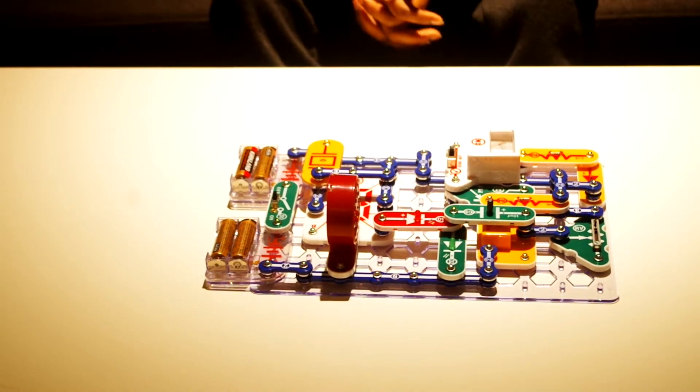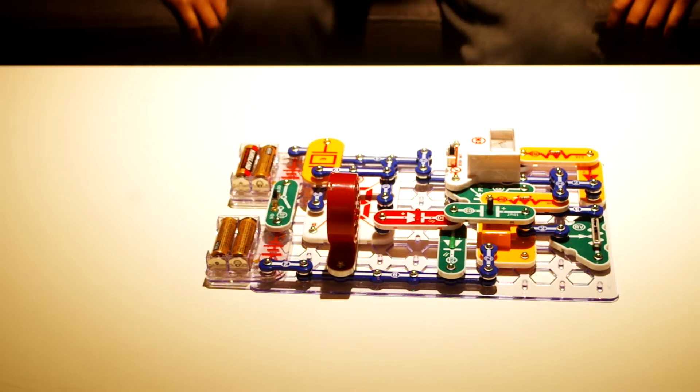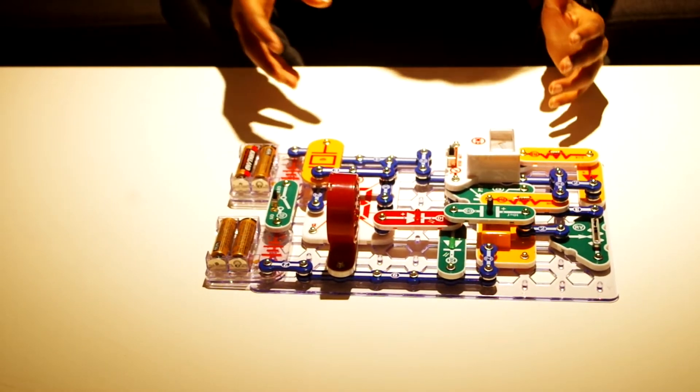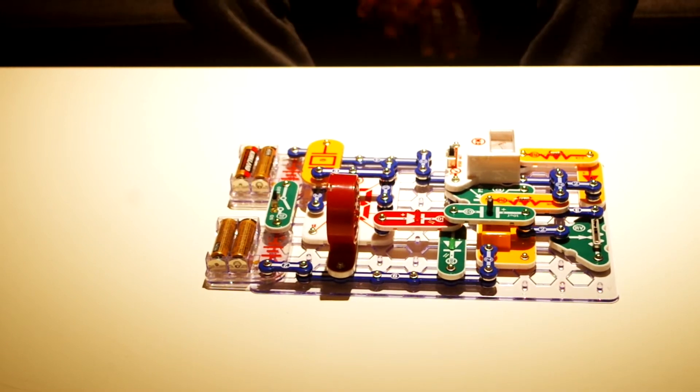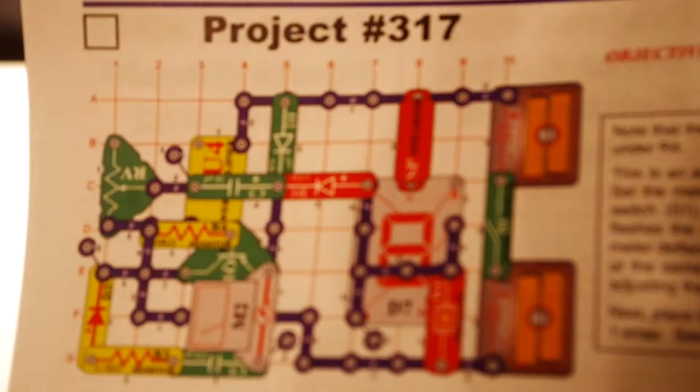Hi everyone, welcome back to another episode of Unthinkable. Today in this video I'll be doing a short review on the Snap Circuits Extreme set, the Mega Circuit. This is the set that we built off camera — it's the bottom one. Mega Circuit, Project 317.